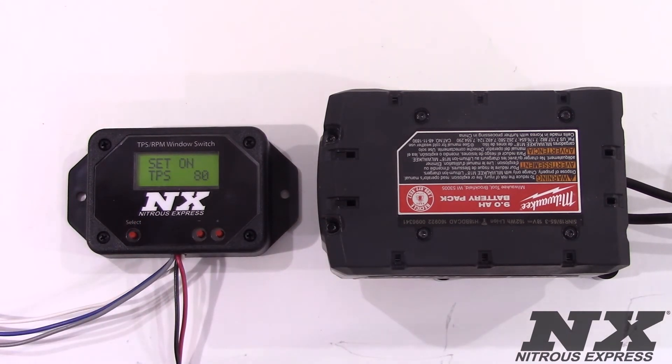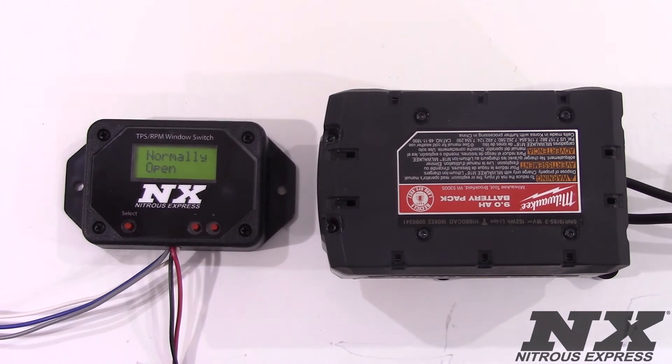This is what percentage of wide open throttle the car needs to be at before the nitrous can activate. Nitrous Express recommends leaving it at 90% or above. This next screen is the normally open and normally closed option. To use this box to activate the nitrous within the RPM and TPS range, leave it at normally open. If you want the nitrous to cut off inside the set RPM and TPS parameters, set it to normally closed. We want this open, so we will hit select.